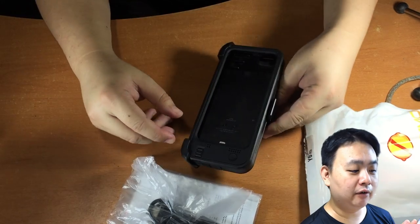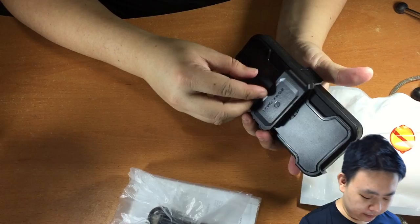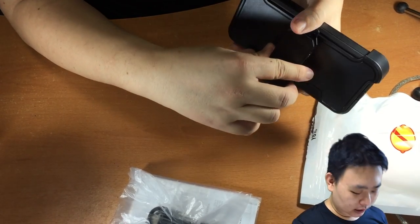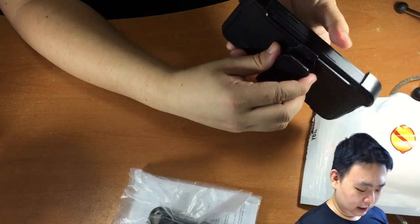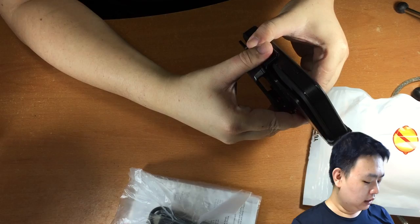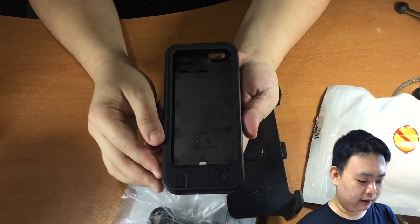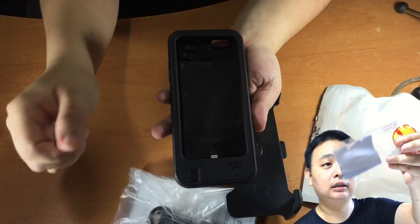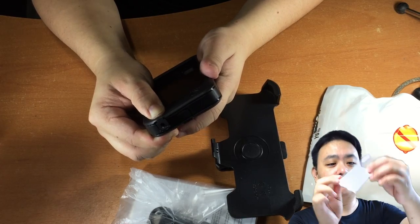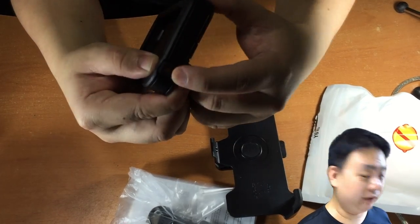Use the official phone charger or the Zero Lemon authorized charger to recharge. Inside the box, there is only a couple of cables: one is the micro USB to USB cable, and one is the iPhone jack extender cable, along with the instruction manual. There is also a free screen protector and a microfiber cloth for you to clean your iPhone 6 screen before you stick it on.